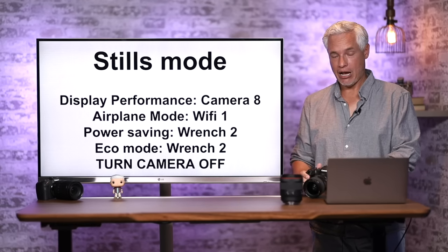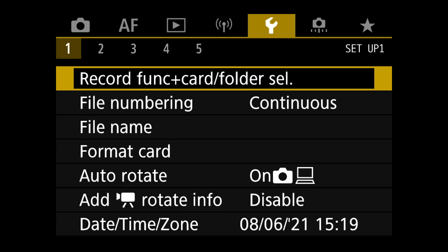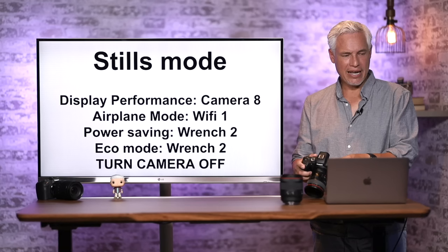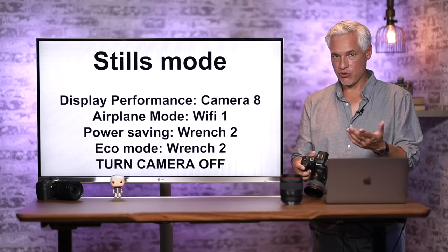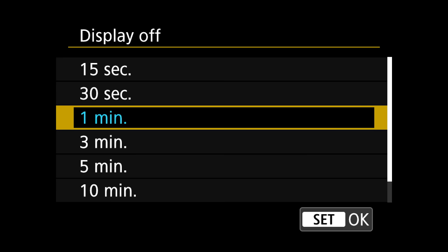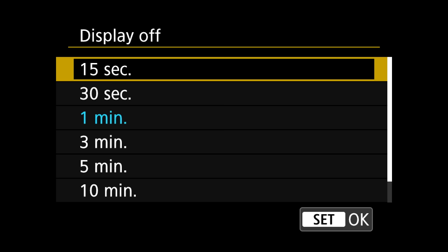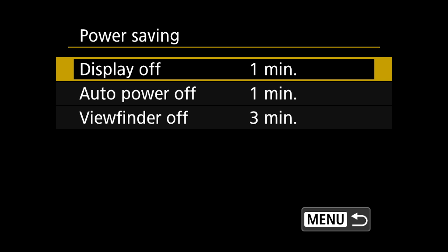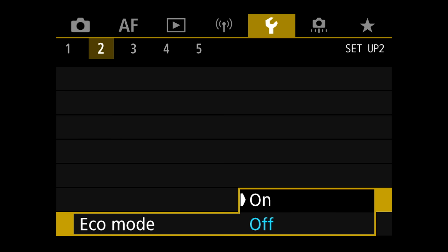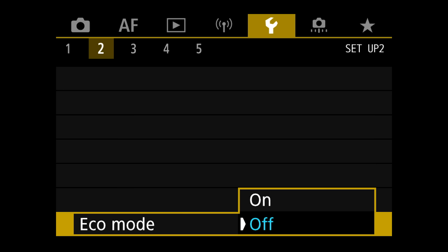Another power saving option is under the wrench icon, page 2. You'll see Power Saving — you can change how long it takes for the display to turn off. One minute is okay, but you can reduce it to squeeze more battery life. The camera turns on really fast so it's generally not a problem. You also have Eco Mode here, which reduces battery usage a little bit.